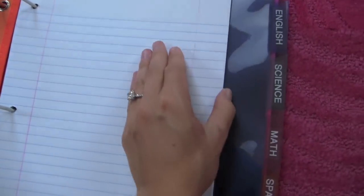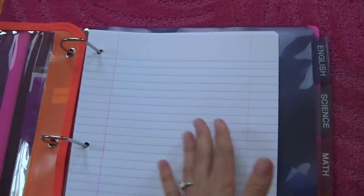The paper in front of the dividers is for homework assignments and assignments you're going to complete in class and turn in — not really for note-taking. I always took notes in a separate notebook and kept them all together. The binder is just for homework and in-class assignments.